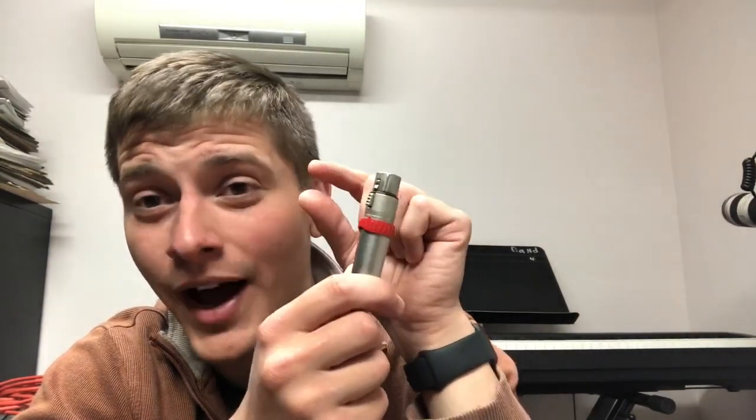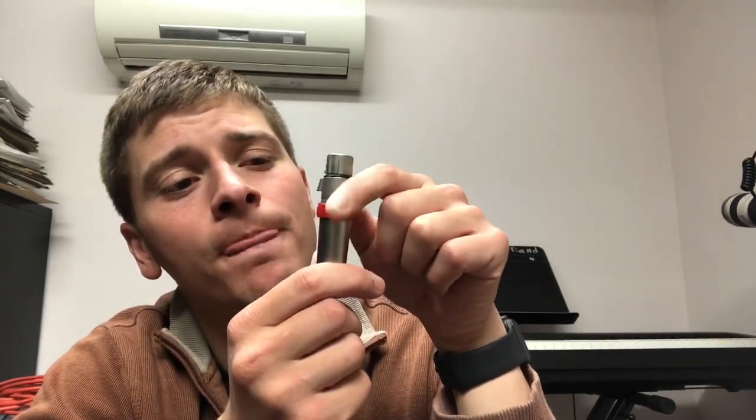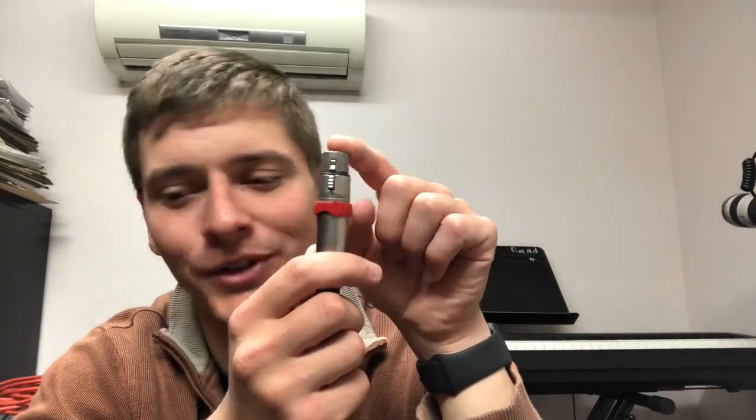There's a tiny little pop when you flip it, but it's really not the end of the world.